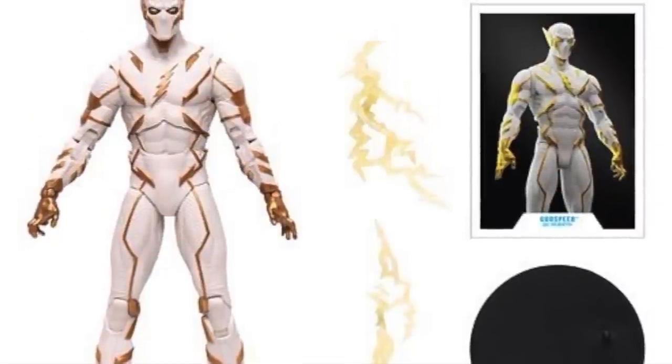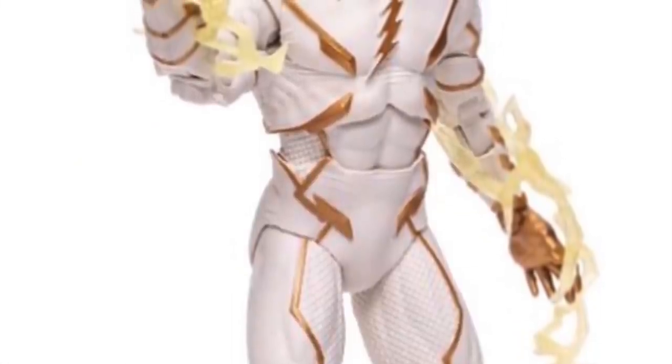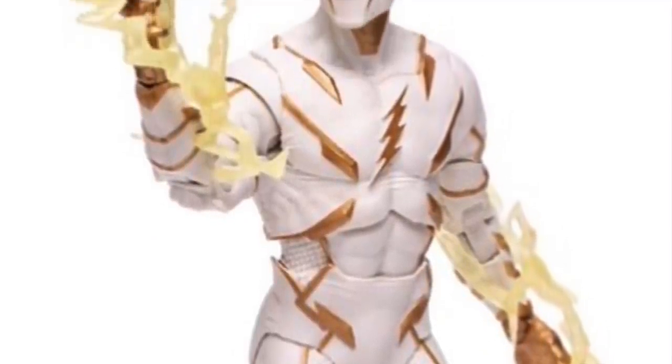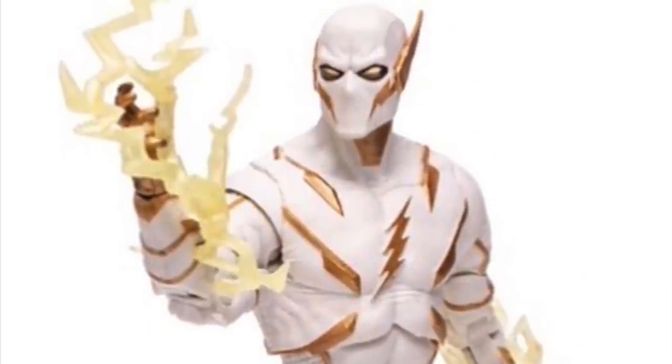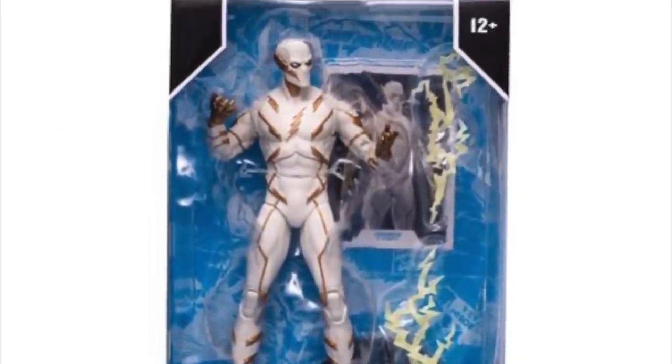This Godspeed figure comes with the card and the stand. Here's an honest question — what is the obsession with the card art? A lot of people go, 'Oh man, the figure looks great, but I'm not gonna buy it because the card is terrible.' Does the card really matter? I take the cards out, put them in my binder, and then I never see them again. Sometimes I'll read the bios — it's just an extra little pack-in. It seems like a nitpick to me. This Godspeed figure looks great: nice white, nice gold, comes with a couple of electrical effects that look like electrical effects and not ice effects, so that's pretty cool.